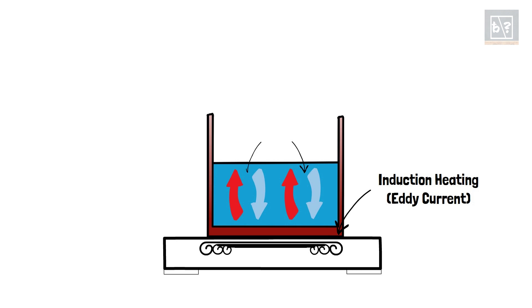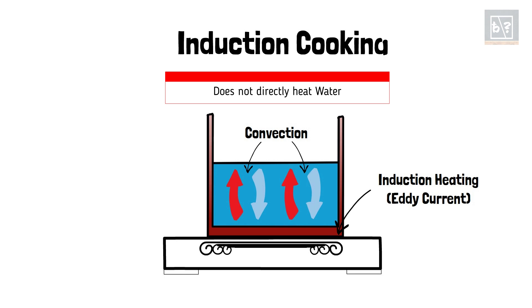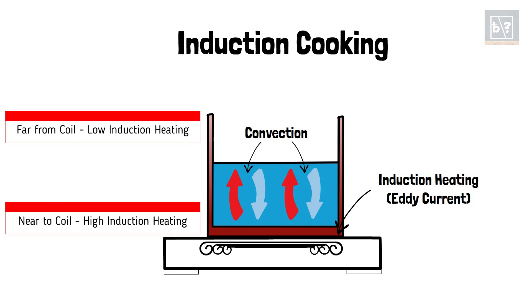This eddy current heats up the bottom of the vessel. Water in the vessel is heated by convection. Thus, the induction stove does not heat the water inside the vessel directly. Induction heating is extremely low at the rim of the vessel as they are far from the coil. The sides of the vessel heat up due to conduction through the vessel and convection through the water inside.